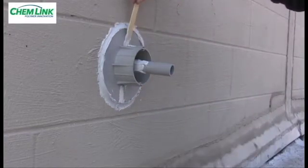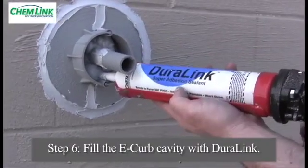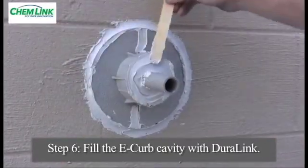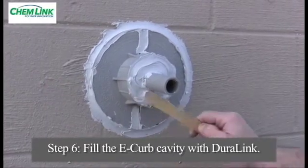It is not as imperative to wait an hour before filling one small 3 inch E-curb if it is filled carefully, not disturbing the E-curb frame. Gun the Duralink sealant into the curb and periodically tool the sealant, packing it tightly, removing any air gaps.